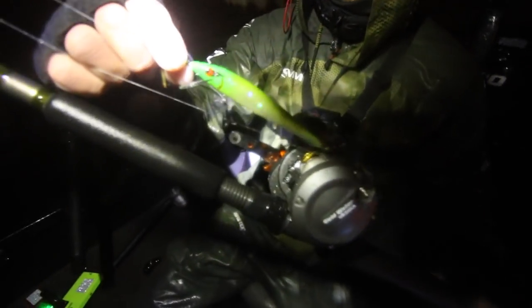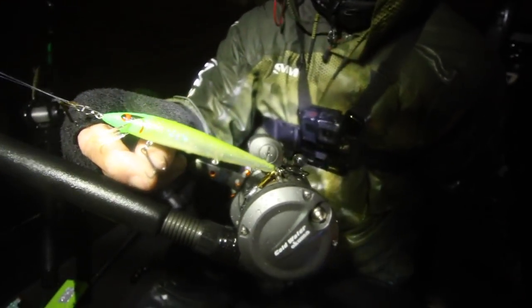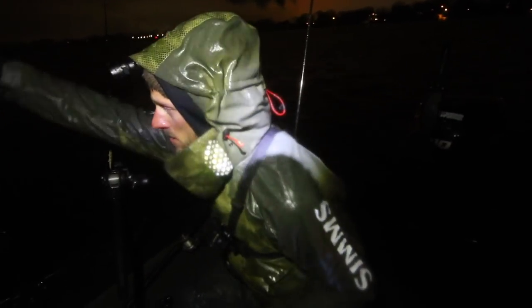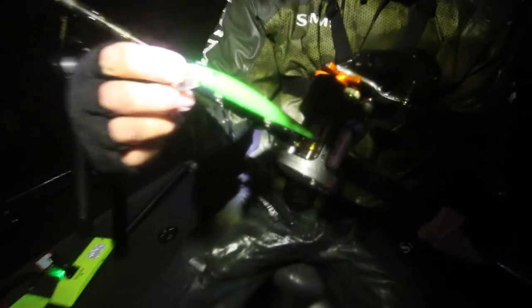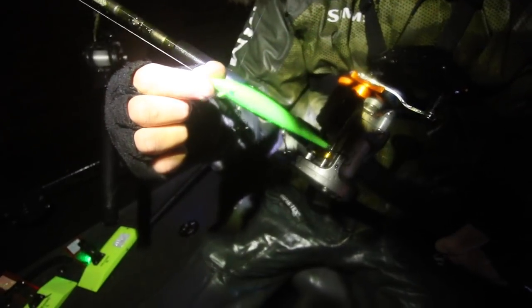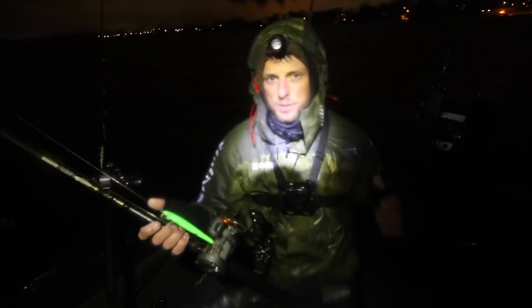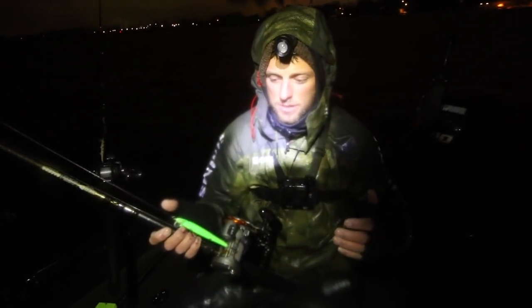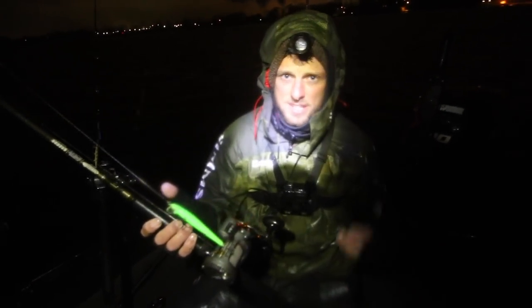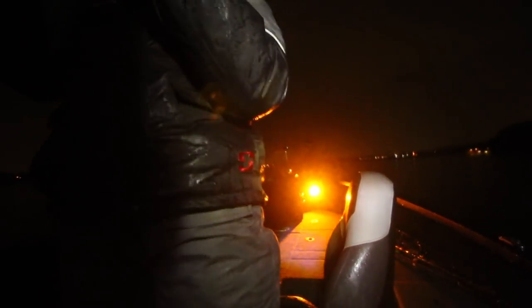Another bait we fish a lot is the Smithwick Elite 8 or Perfect Ten - these have a steeper dive curve than your standard Husky Jerk or standard Smithwick. The Perfect Ten is the size up and we've been catching a ton of fish on both, letting out between 35 and 60 feet of line on most of these. The third one is your standard Smithwick Suspending Rogue - this is one of the greatest early spring walleye baits of all time. At slow speeds it has a super nice roll, and it's just a killer when the water is very cold. We don't want baits with crazy action right now - that slow roll is all we really need.